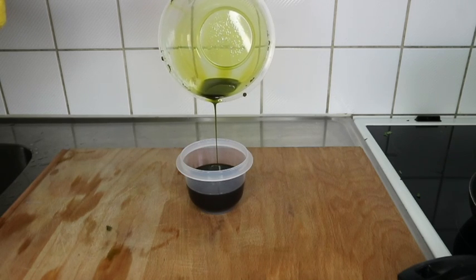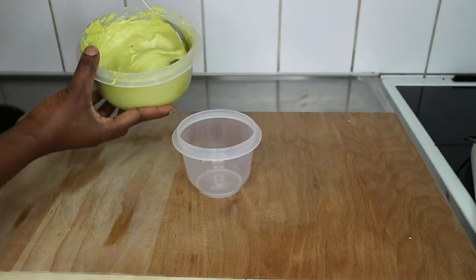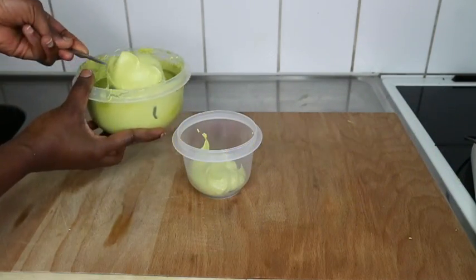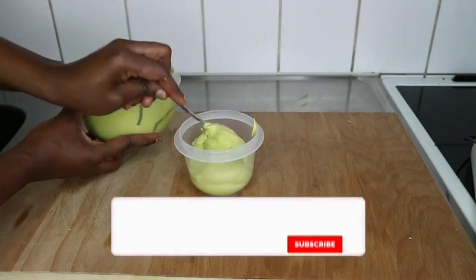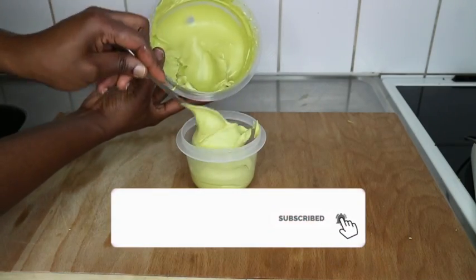Okay guys, if you're new to my channel, welcome. This is the butter right here — this will grow your hair like crazy. My name is Delphine. I do natural hair videos, hair growth butters, hair sprays for faster hair growth, kids hairstyles, and more. Let's get into the tutorial for today. Please subscribe.